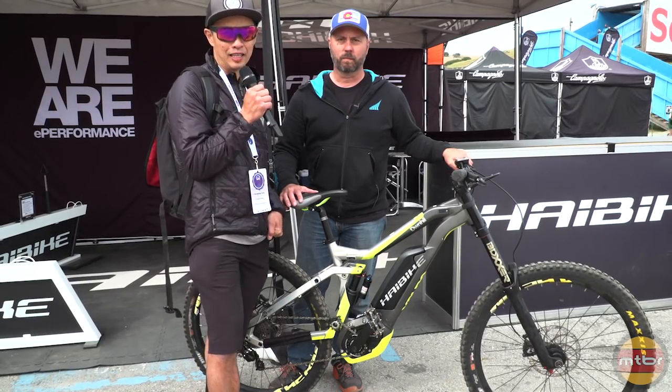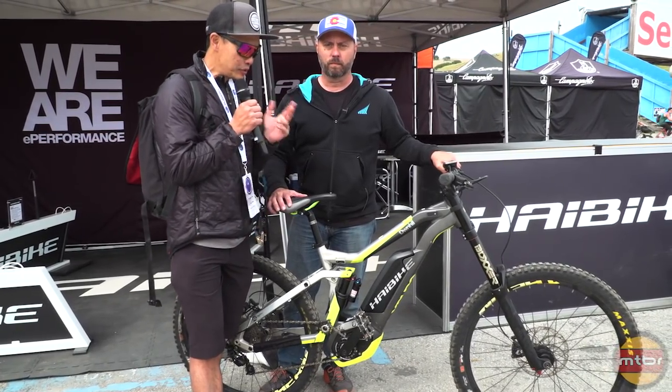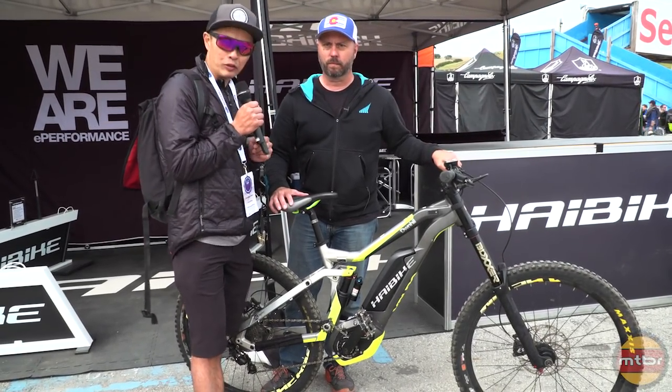Hey, Francis from MTBR here with Ken Miner of HiBike. He's really taking HiBike USA to the next level with a lot of interesting changes, and he's here to show us one of them. Take it away, Ken.